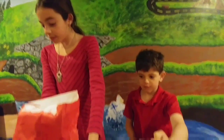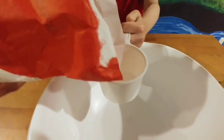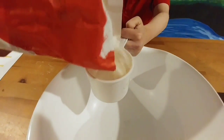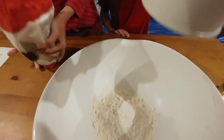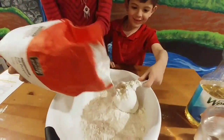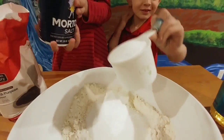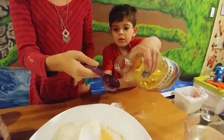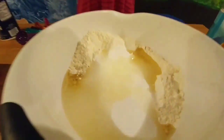Now we're going to mix the flour, salt, vegetable oil, and water. Now we're going to mix all our ingredients in this bowl with our hands.